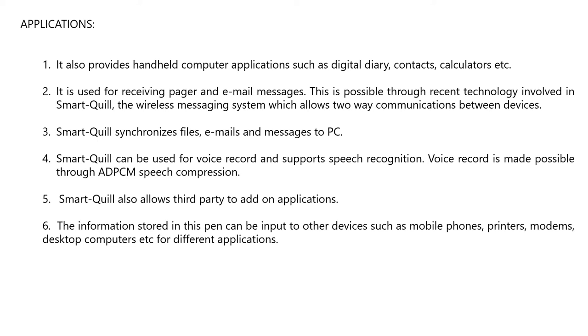Smart Quill also provides handheld computer applications such as a digital diary, contacts, calculators, and more. It is used for receiving pager and email messages through a wireless messaging system allowing two-way communications between devices. Smart Quill synchronizes files, emails, and messages to a PC, and supports voice recording with speech recognition enabled by ADPCM speech compression. It also allows third-party add-on applications, and information stored in the pen can be input to other devices such as mobile phones, printers, modems, and desktop computers.